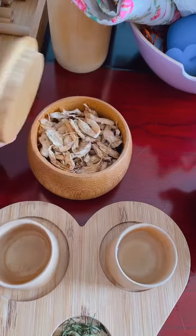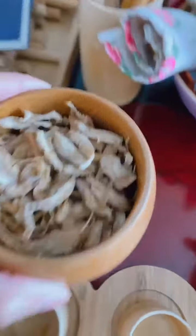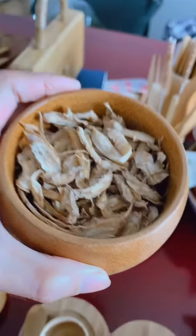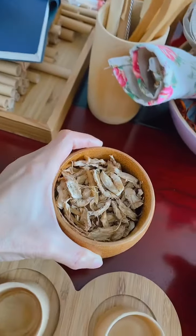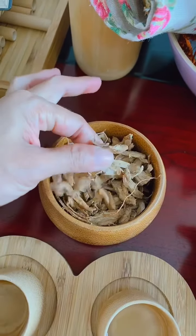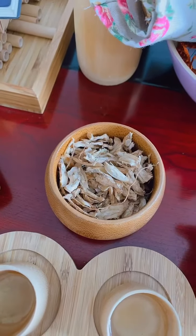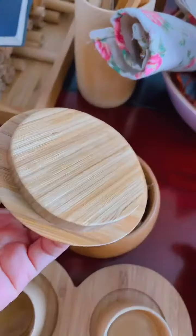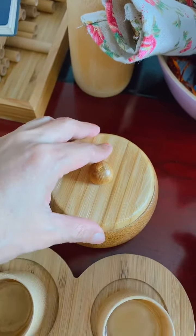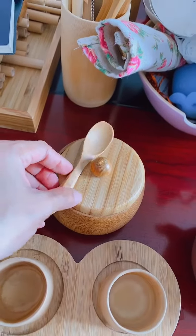I also have bottles to put the tea inside. This part is made from bamboo as well — beautiful. You can put seeds, tea, or whatever inside. This is dry ginseng, for drinking tea — it's good for the house, isn't it?